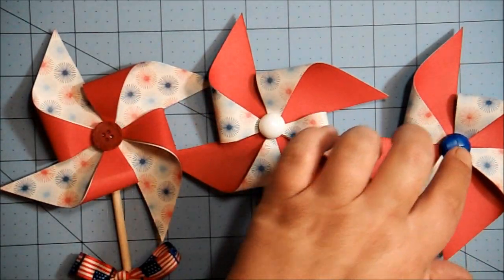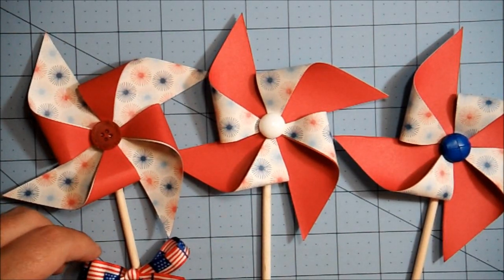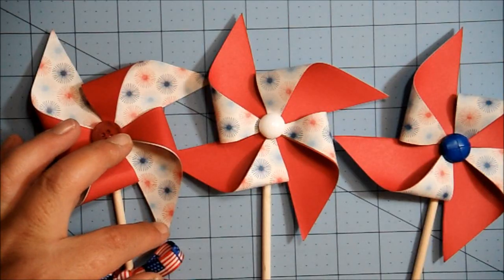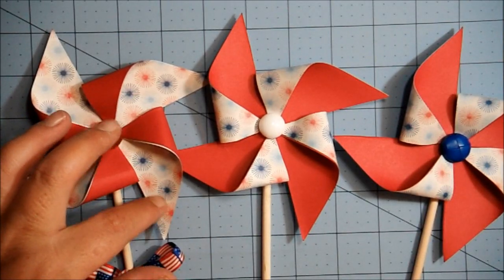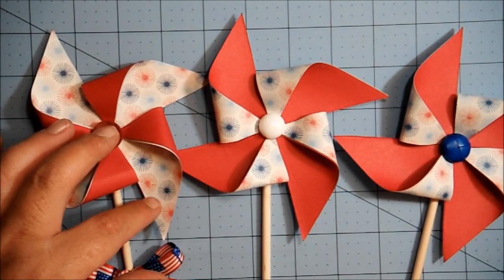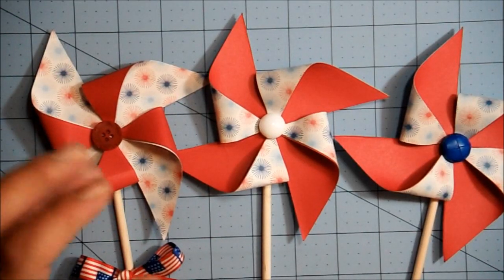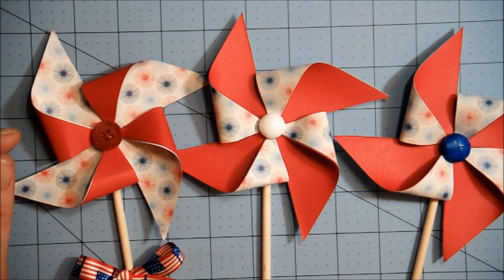I made one with a red button, a white button, and a blue button for the Fourth of July. I tried this flag ribbon out here, but I just couldn't get it to tie a nice bow and stay where I wanted it, so I just put it on the red one. I've had this ribbon for probably three or four years. This paper came from the Summer Dream stack by DCWV, and that was from 2010. I backed it on some red cardstock to make it stiffer, since I wanted a double-sided paper to make the pinwheels.